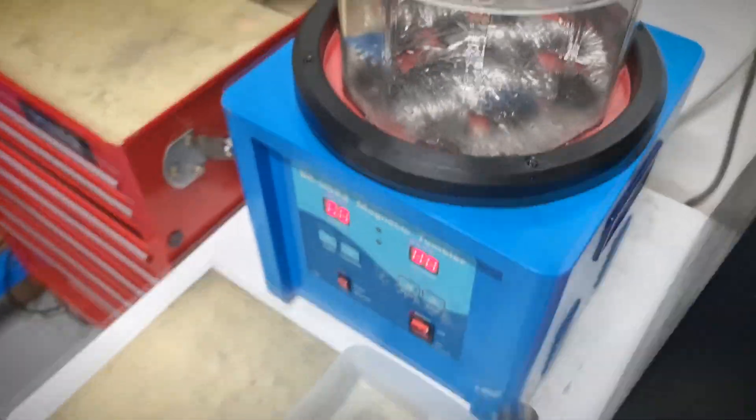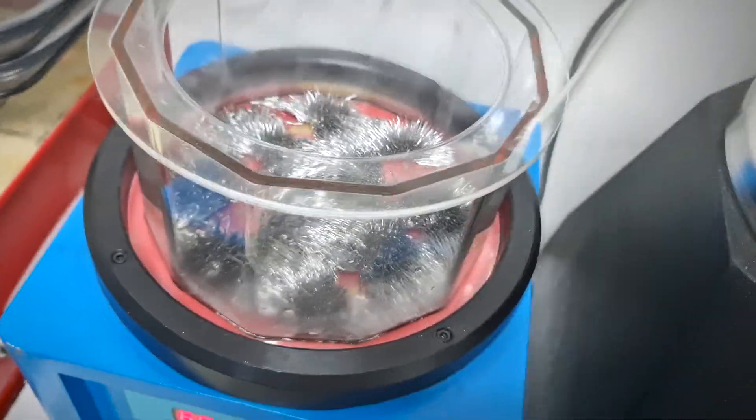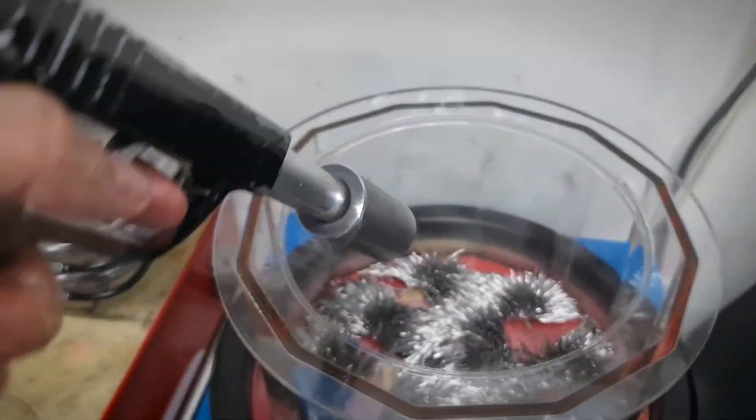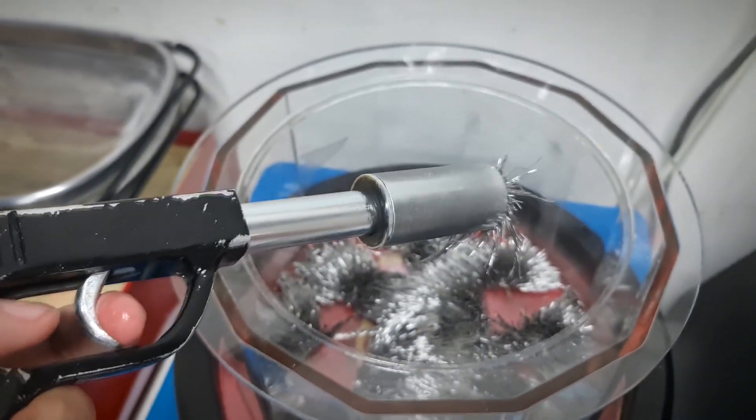And no, I'm not Agent 007 today! This gun tool with a magnet that can change polarity is used to remove and clean the pins after the initial process is finished. Looks very cool, don't you think?